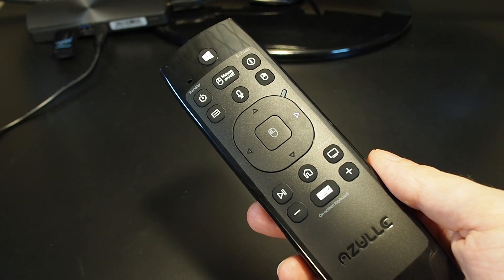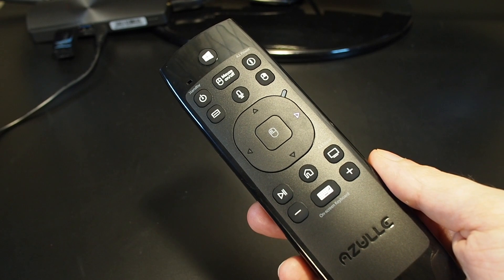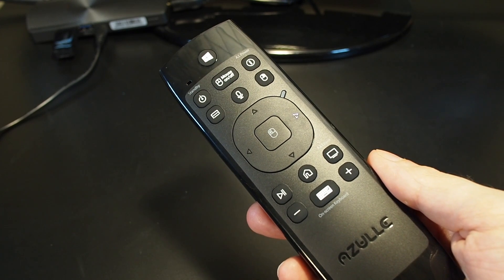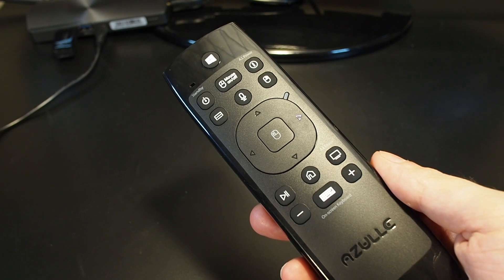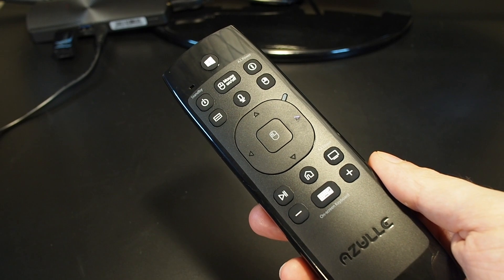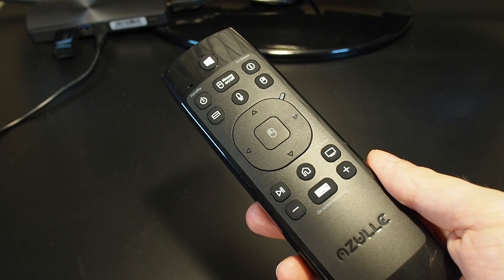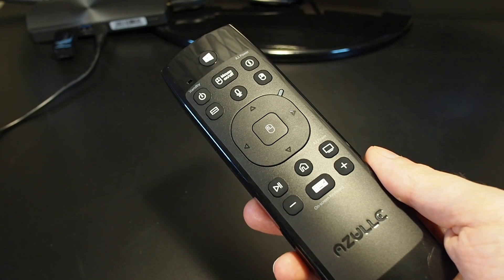Hi everyone, welcome back to Howtex. Today we have the Azulink multifunction remote. In our first video we did an unboxing and introduction to the link, and in this video we're going to do a step-by-step walkthrough of the entire setup process, including both programming the IR functions and connecting to a computer. In this case we're going to show on a Mac.